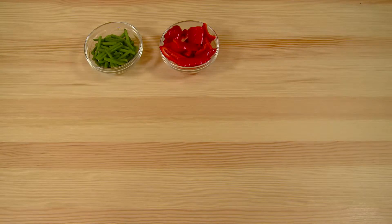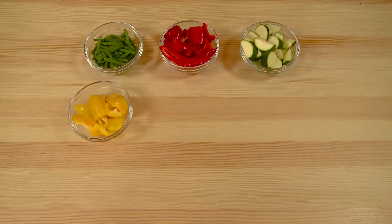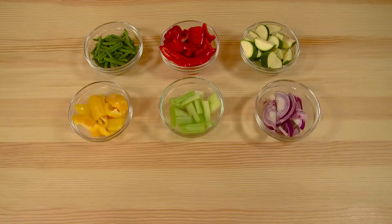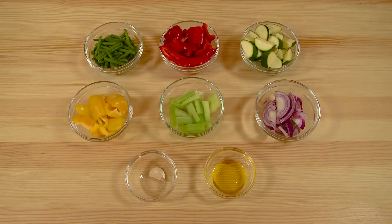For your vegetables: a handful of green beans sliced in two, one red pepper chopped, one courgette chopped, half a yellow pepper chopped, one stick of celery chopped, half a red onion sliced, one clove of garlic, one tablespoon of rapeseed oil.